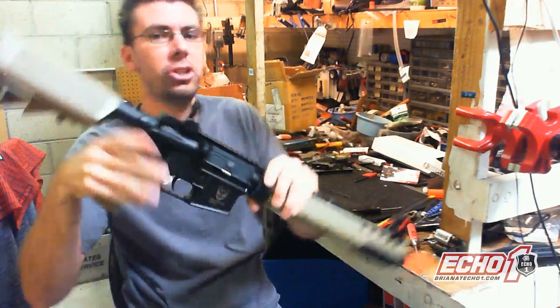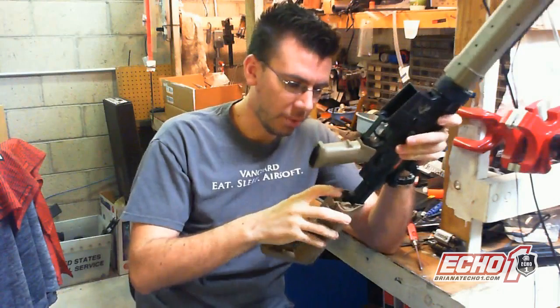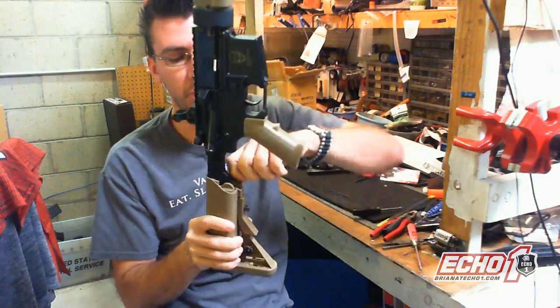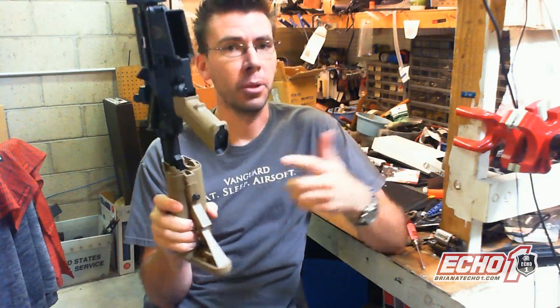Now, if you're extending the stock, make sure you just do it gently — you don't need to slam it back and forth. And if these little plugs come out from something you're doing, you can always pop them back in or even glue them. They're just there for looks.